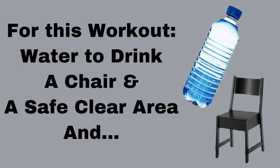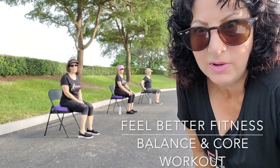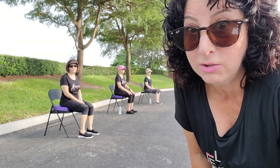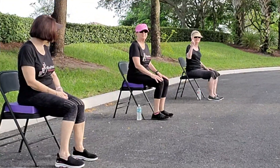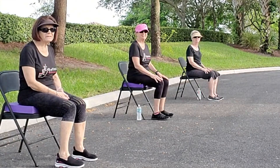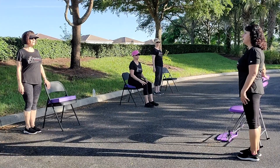For this workout, you'll need water to drink, a chair in a safe clear area. Welcome to Feel Better Fitness. We are here today with the ladies — no sprinklers yet, so we are doing well. Body weight, core, and balance exercises today. We have Terry at level three — she's going for it. Pam is level two. And Cheryl demonstrates level one in the chair. Okay, let's warm up.